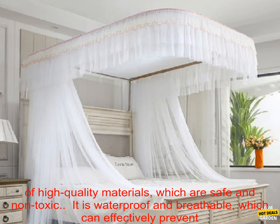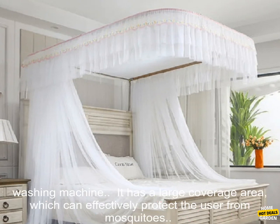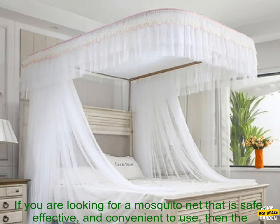It is made of high-quality materials, which are safe and non-toxic. It is waterproof and breathable, which can effectively prevent mosquitoes from entering. It is easy to assemble and disassemble, and it can be washed in the washing machine. It has a large coverage area and is very convenient to use in any room of the house.